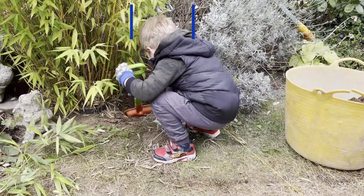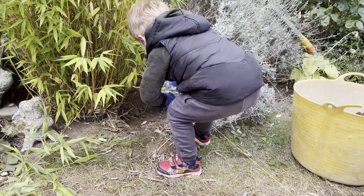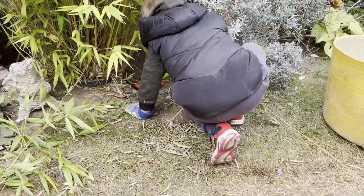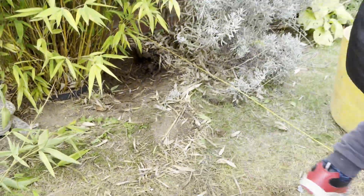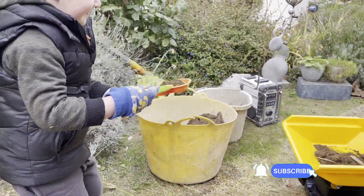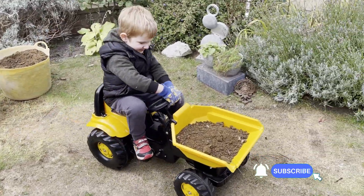That's it Cory — if you dig that post hole for me, put the dirt in the dumper truck. Well done. You've got to get right down there, you've got to dig a big post hole. Doing a good job, mate. Right, you've got a load Cory — let's take it round to the skip.